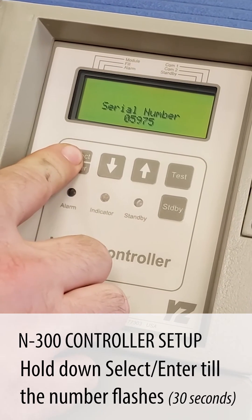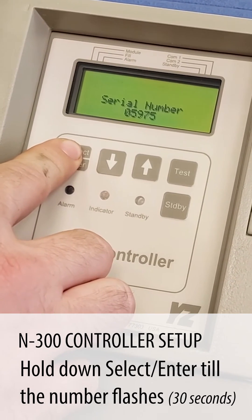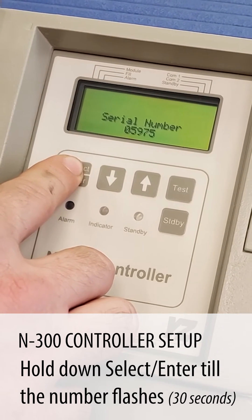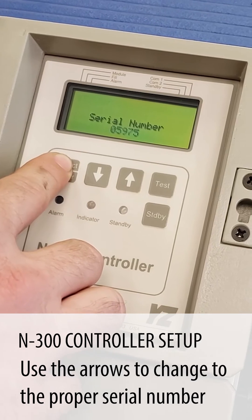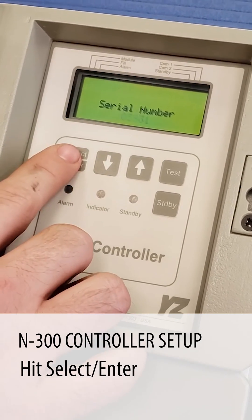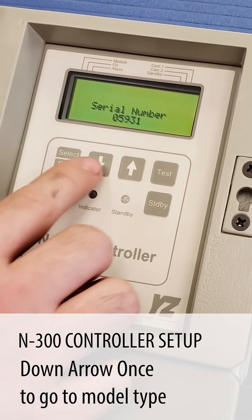We're going to hold the select enter button down until the number begins to flash. Once the number begins to flash, we're going to change it to the correct serial number for the unit we're sending it to. Now we have the serial number correct, so we're going to hit select enter and then down arrow to the model type.